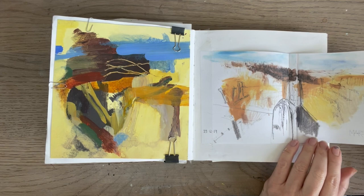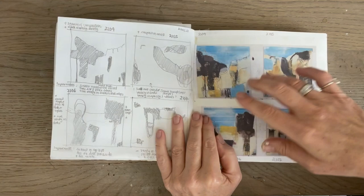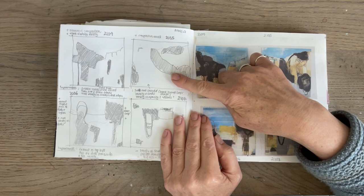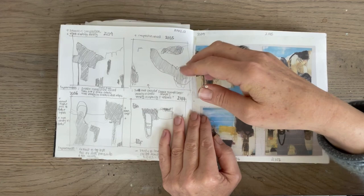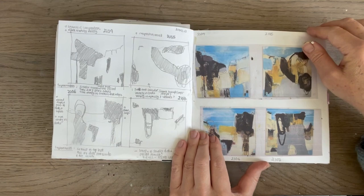Instead of printing out photographs, I just do simple studies, especially if I'm looking at composition. I then analyse them and work out how to improve them. You can see the numbering here. These are the paintings at a pretty much finished stage, just so you can see how I kind of work things out.